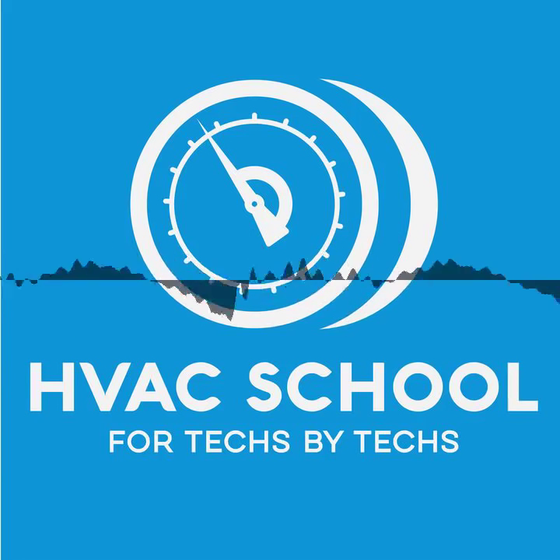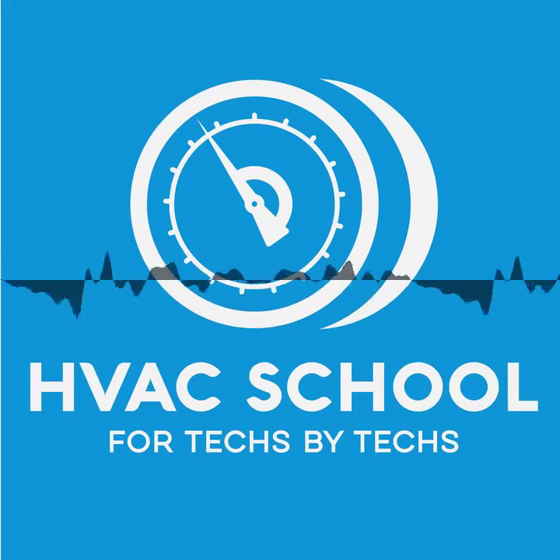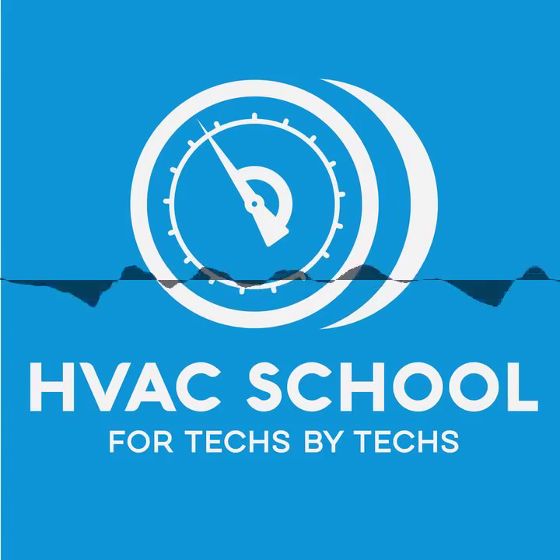I also want to thank Solder Weld and Accutools, makers of BlueVac. They are companies that we've been working closely with, and we really like their products.